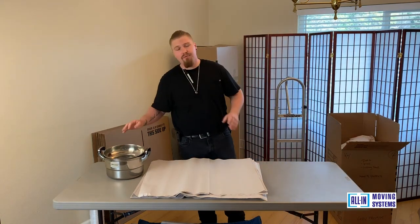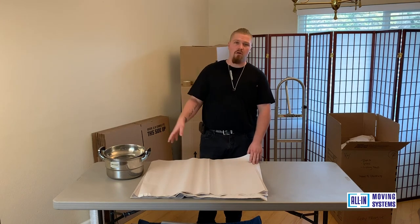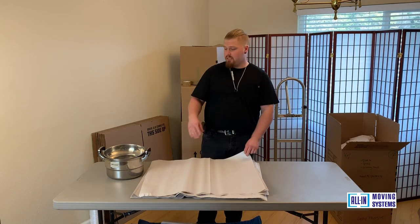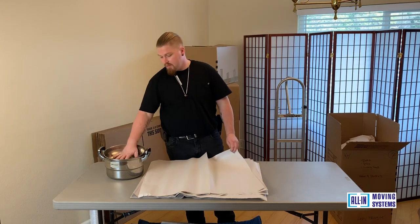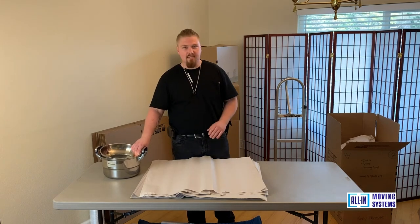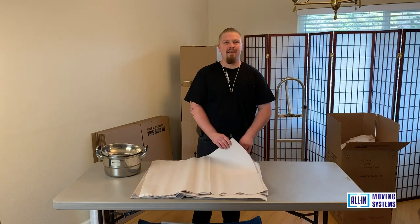Overall, this is a pretty simple process. This works for long distance and for local moves. Our movers love this technique — it's something our guys can pack really fast, especially if they're certified, knowing all the fast, good, easy techniques. Pots and pans are just as important as everything else, and that'll sum it up for packing these medium to large boxes. Thank you very much and have a great day.